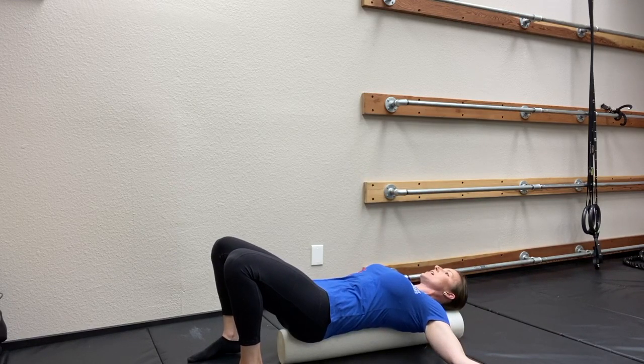We're gonna hold this for roughly 30 seconds to a minute, depending on when you start to feel like your chest muscles are loosening up. Now we've opened up the chest, and we are going to move on to the next piece of this chest opener.